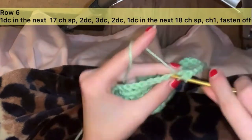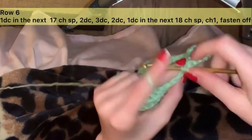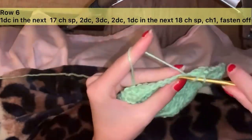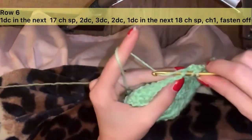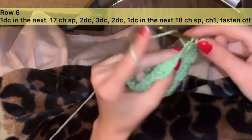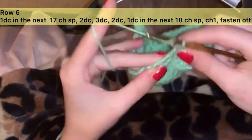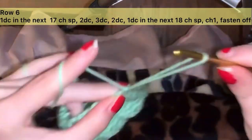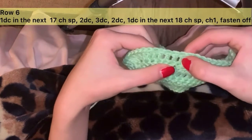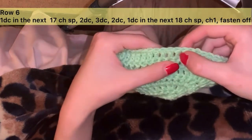Continue: 1 through 18 across the side. Then in the cluster of 3, you're going to do 2 in the first one, 3 in the second one, and 2 in the last one. Then 1 through 18 on the other side.